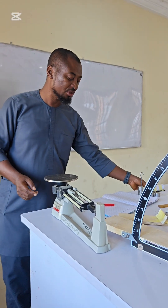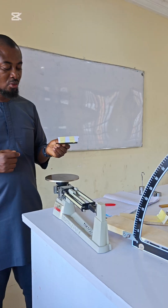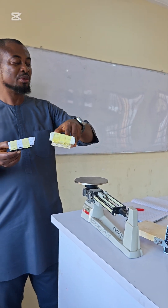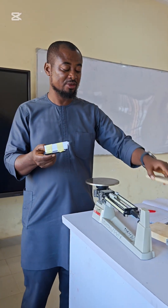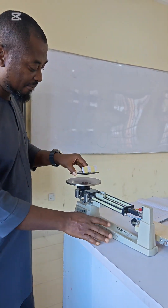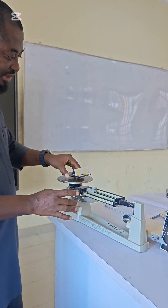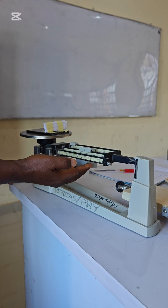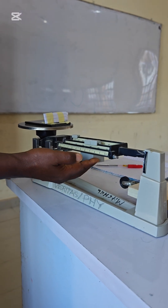The first thing we do is attach this paper to the set of weights so that it won't fall off. We place it on the triple beam balance, setting the triple beam balance to zero. We place the mass on it and adjust to measure it. At 300 it is up.